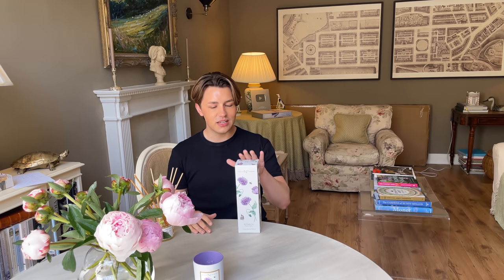I absolutely love this diffuser. I just like the fact that whenever I walk into the house, you can smell it and you've got that very pleasant fragrance without it being too overwhelming. So if you want to check out the diffuser, it's on my website nicholasfairford.com and it really is a beautiful little product.